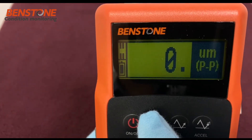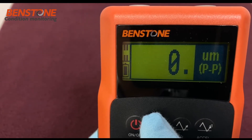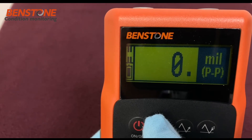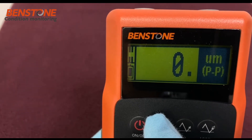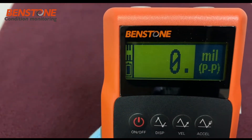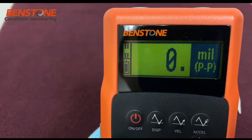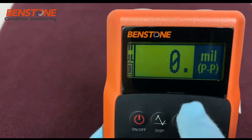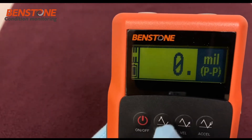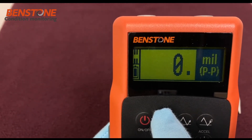With this meter it's easy to change the display unit. For example, going from microns peak-to-peak, we can just press and hold the button and the displacement will switch to mils peak-to-peak, and then back to microns peak-to-peak — it will continue to wrap through. Just hold and release the button to select what you want to see on the display. When you turn the unit off and back on, it will return to that same unit.